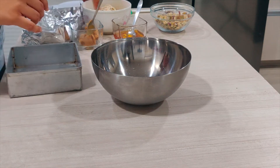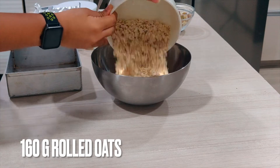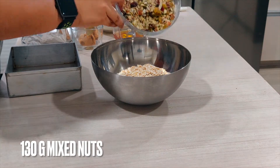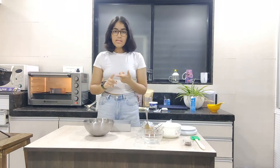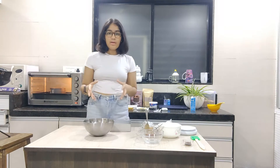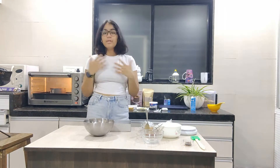In a mixing bowl, I'm adding 160 grams of rolled oats and 130 grams of mixed nuts. For the mixed nuts, I'm using raisins, almonds, cranberries, muskmelon seeds, cashews, sunflower seeds, and watermelon seeds. But honestly, you could use whatever you want and however much you want.